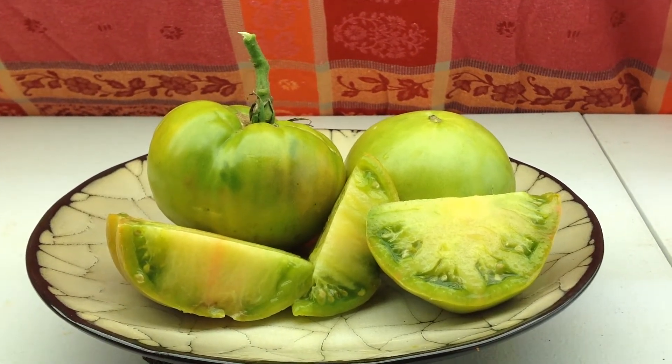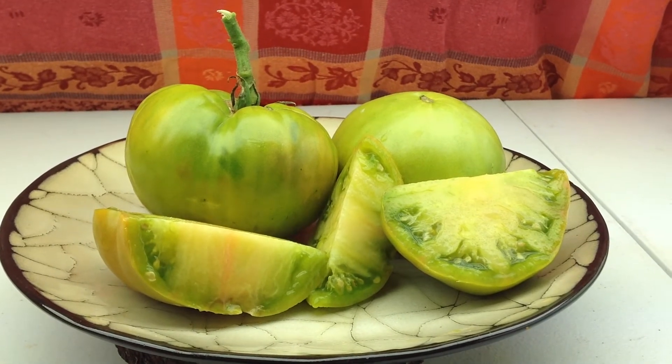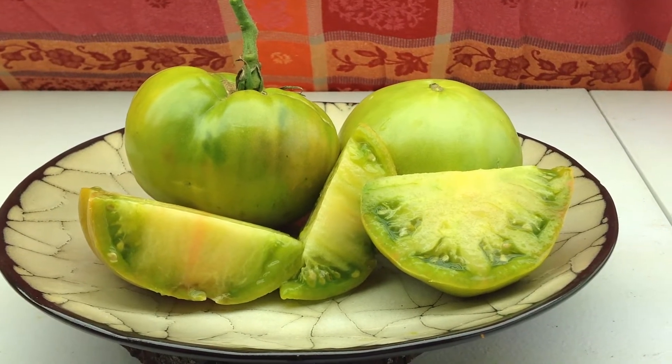Hey lovely people, good day to you! I hope you're doing wonderfully today. My name is Curtis, and I'm doing this video for my Facebook group Yellow Tomato Seeds and Pictures.